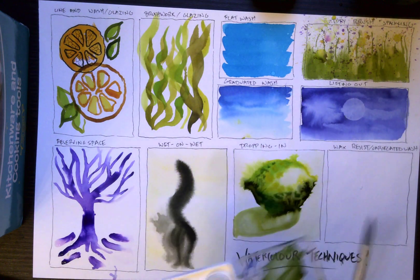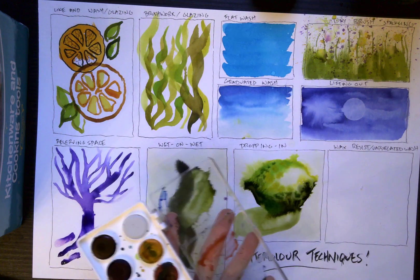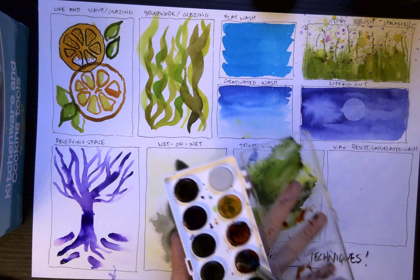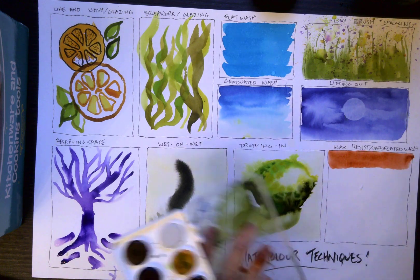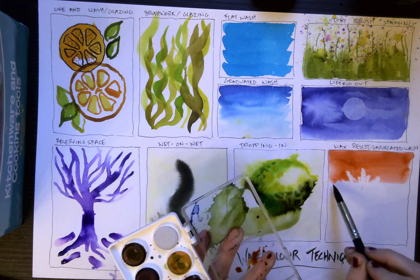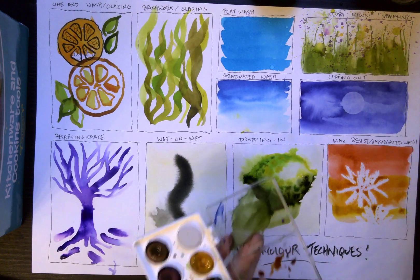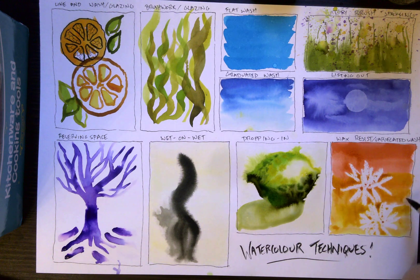I'm going to clear my palette a bit and mix up some red, some orange, and some yellow, and allow these to blend into each other. First I'm going to come in with red, then a clear wash of water, then a wash of orange, then a clear wash of water, then coming in with some yellow. You can see that the colors are blending together but also that all that space we've reserved is showing through as white.